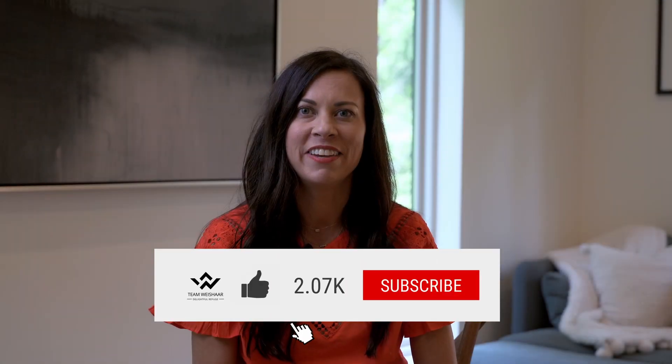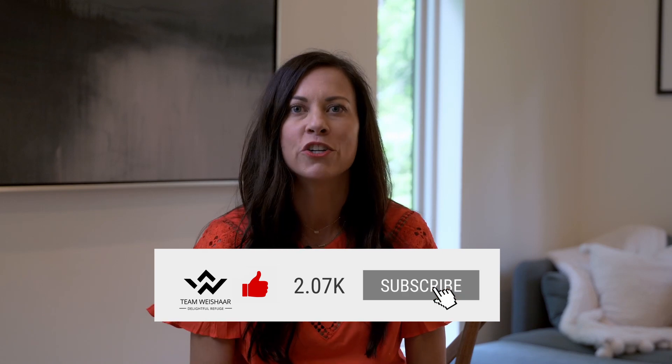If you enjoyed this video, click like and subscribe. Be sure to follow us on social media too. Remember, we try to make mortgage financing simple and easy so that you can become a homeowner.